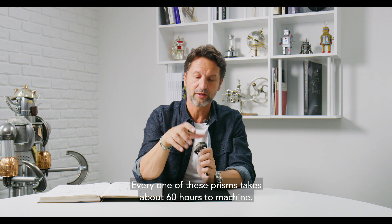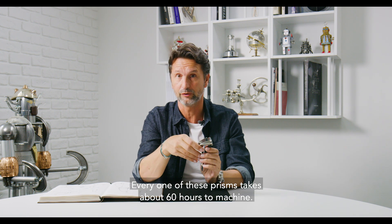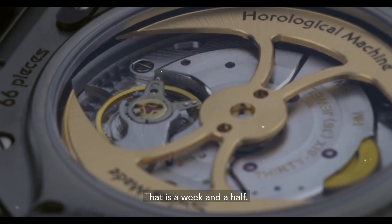Every one of these prisms takes about 60 hours to machine — that is a week and a half.